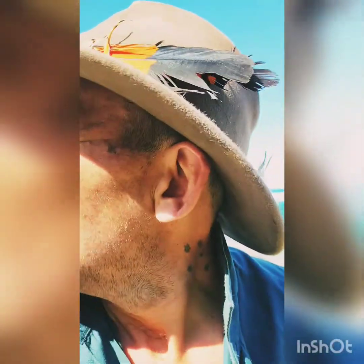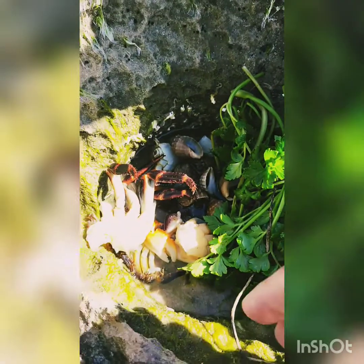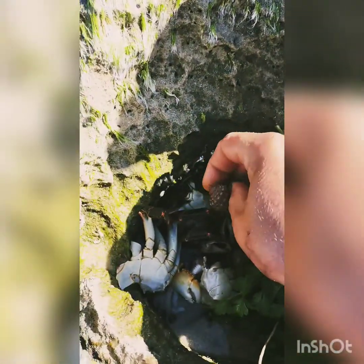G'day, Bush walker here, just down at a really beautiful place in Albany and I'm gonna make a little crab soup. What I've done is I've gathered a few bits of crab, I'm gonna give them a clean. I went for a quick snorkel and got some shells.